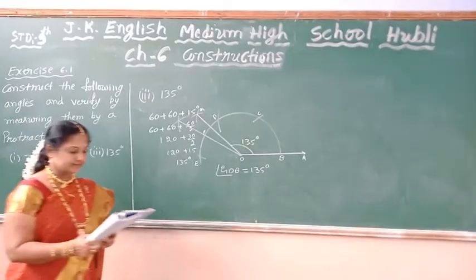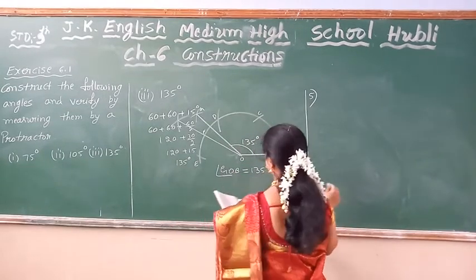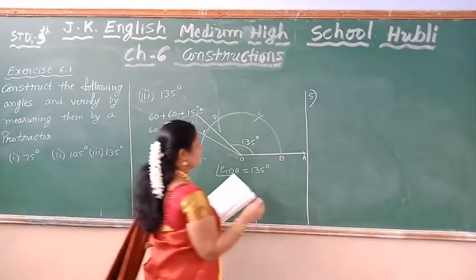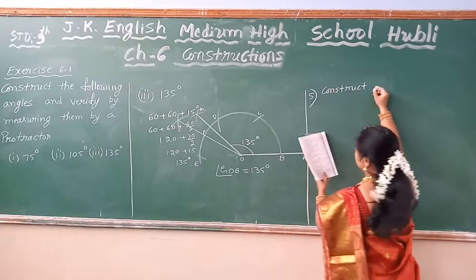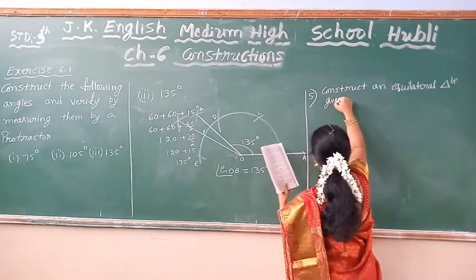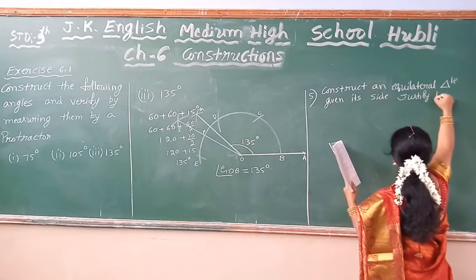Next job: construct an equilateral triangle. To name the construction in this — construct an equilateral triangle inside and justify the construction they gave. So equilateral triangle means, given its side — one side will be named and you have to construct the triangle. What is the given side? Given its side — we take it as approximately some measurement. Justify the construction.